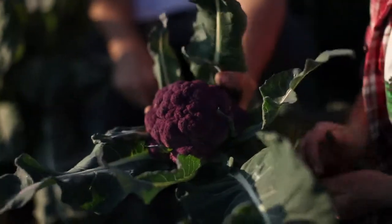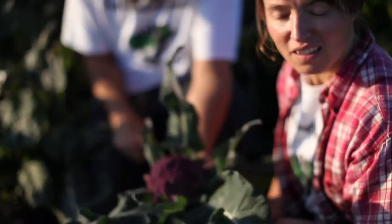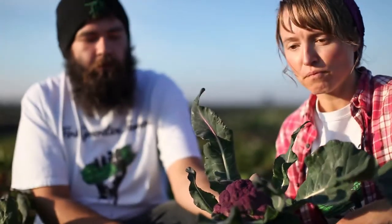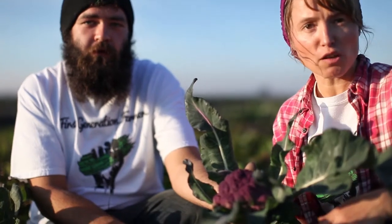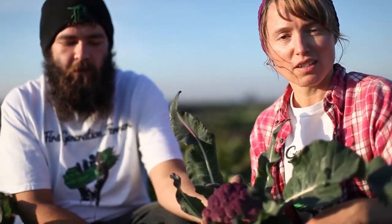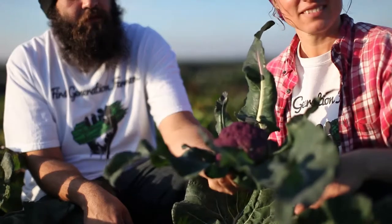This one is perfect for the market tomorrow. And you can use those big old giant leaves for soups, salads, or juice them — make a green smoothie out of them. A lettuce wrap is a great way to start your morning. Smoothies and lettuce wraps — exactly, perfect, nice and easy.